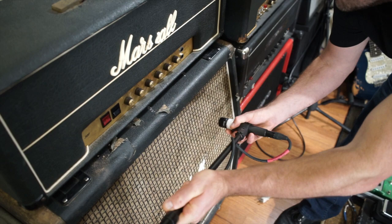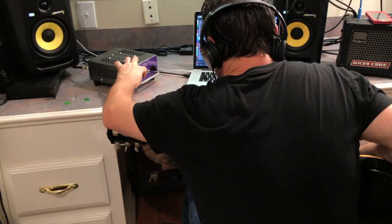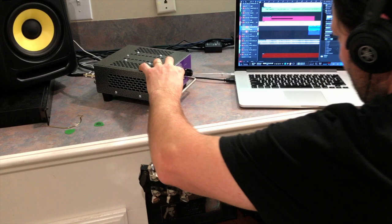Now on the metal or any hard rock, I like doubling my rhythms up. In this video, I use the Les Paul. I can double mic a cabinet, and I also like running a direct signal to my Rivera Mini Rock Rec.